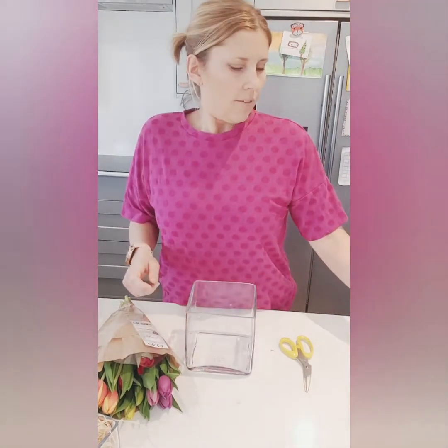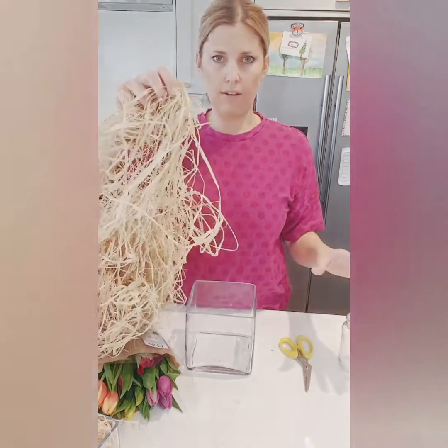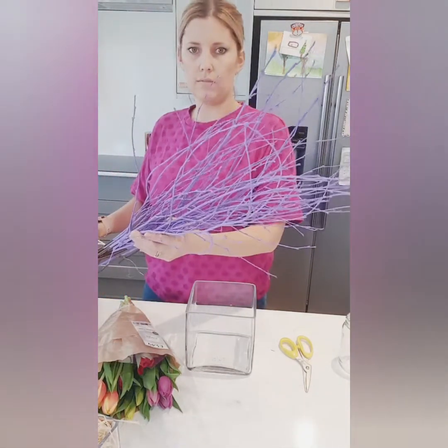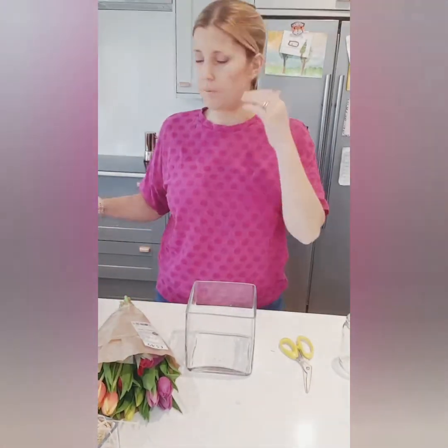I bought three bunches and got three cube vases out from my workroom. I've also got some empty old jars, lots of lovely raffia, and some lovely purple birch left over from a job I did a while ago.